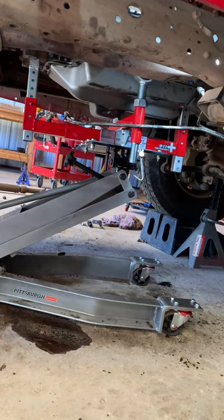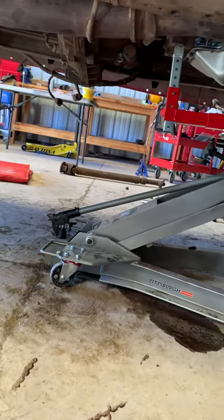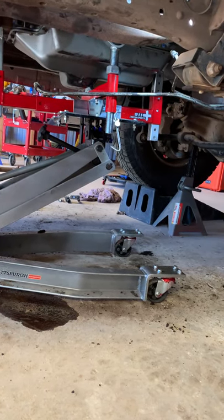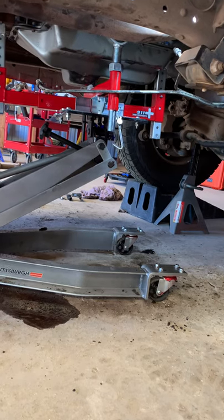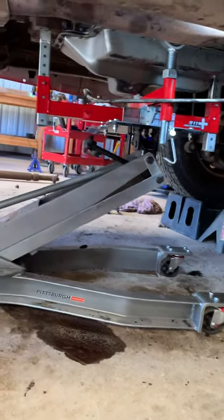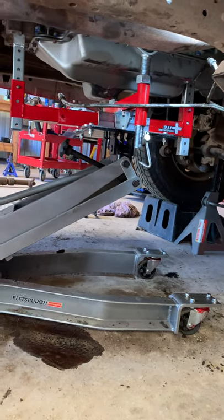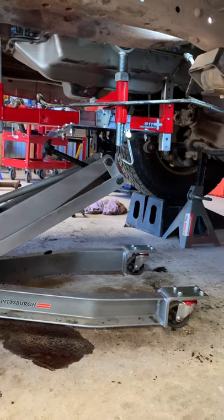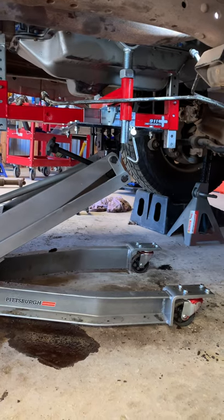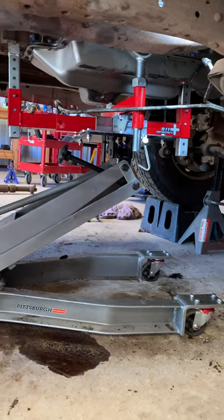I don't do a lot of tool reviews or even YouTube videos, but I had to make this review of this tool that I'm using to install this 4R100 transmission in this 2002 Ford F-250 with the 7.3 diesel. I work as a fleet maintenance mechanic for an ambulance company, and this is a friend of mine's truck who wanted me to R&R the transmission. I'm in my home shop.